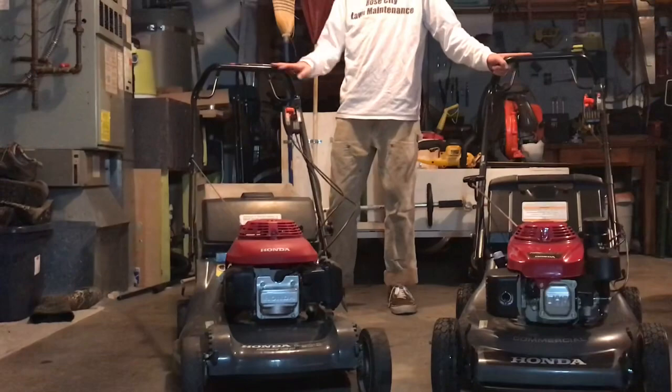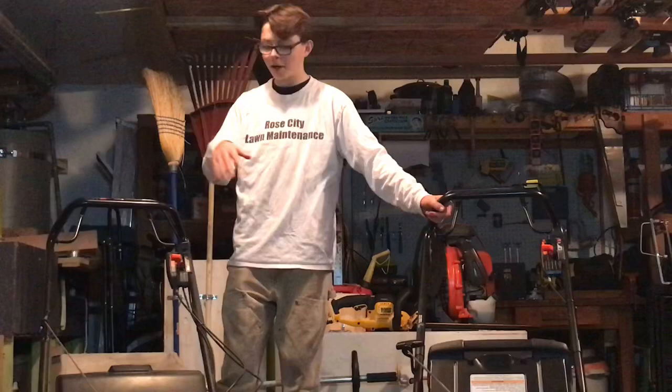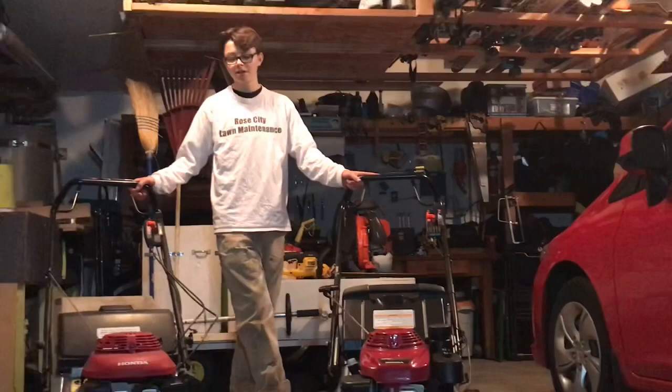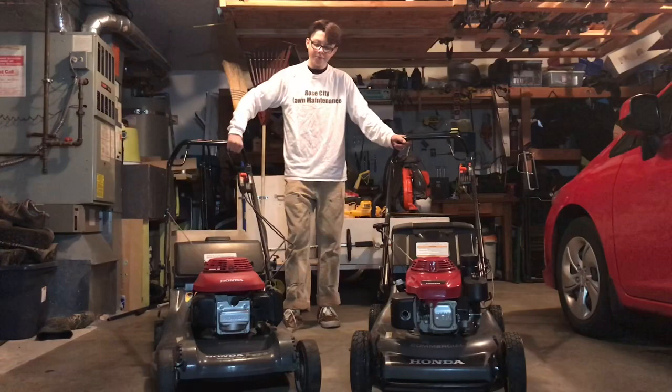The HR-B 217 is really good at mulching, which is a big pro. Another con, though, is it doesn't have the blade control feature like the HR-C 216 does. That means when you let go of the handle bar, the mower shuts off completely and the motor stops running — versus the commercial model where you can let the bar go and the motor keeps running but the blades stop turning, so there's a lot less reaching down to restart it.